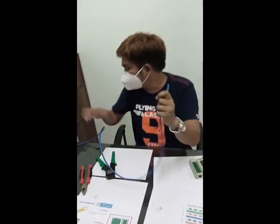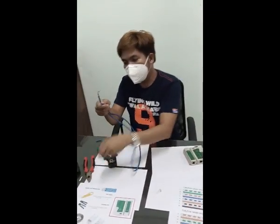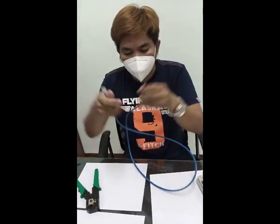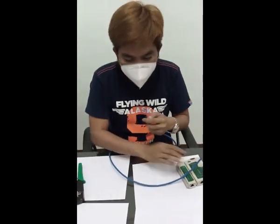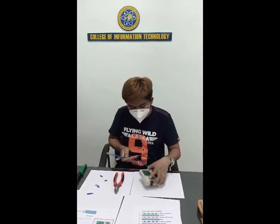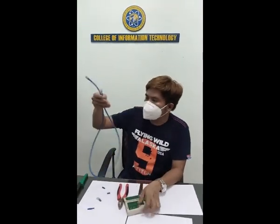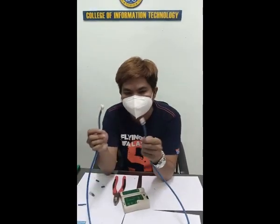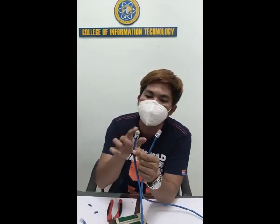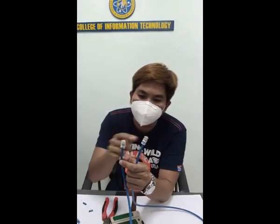Next, on the other end, it is the same process. The output of our UTP cable — this is a crossover Cat 6, Category 6. One end is done. On the other end, the same color pattern: white-orange, orange, white-green, blue, white-blue, green, white-brown, brown. On the other terminal, same color — to make it a straight-through cable — to be inserted into a computer and other devices like a router.